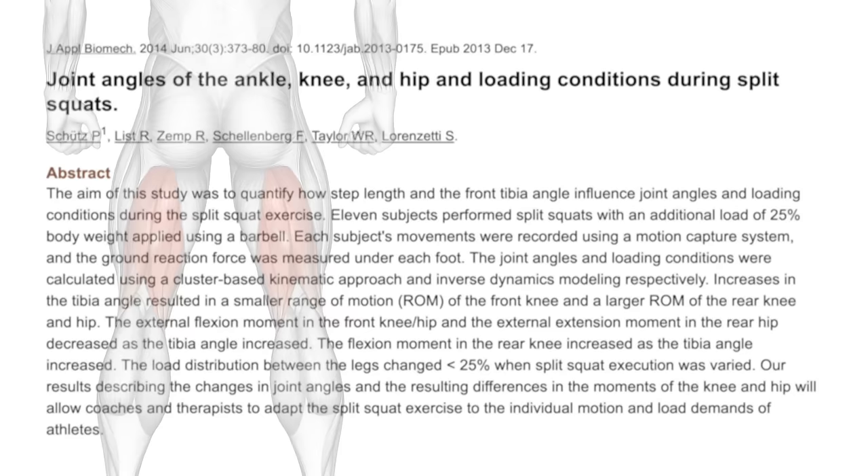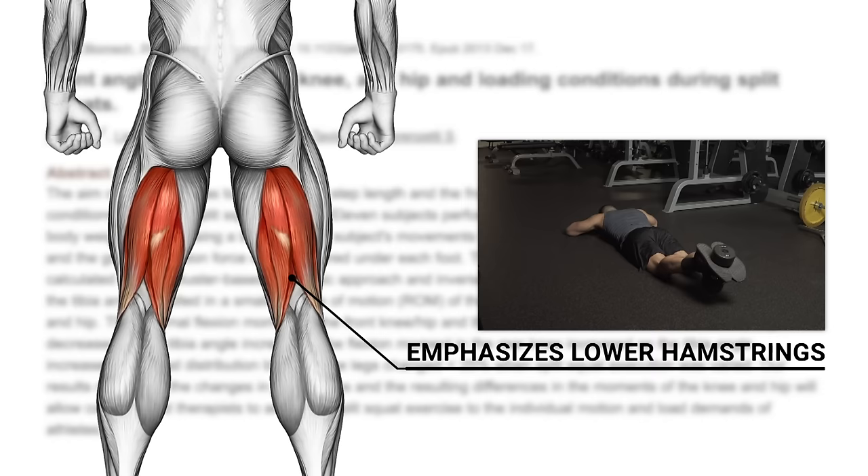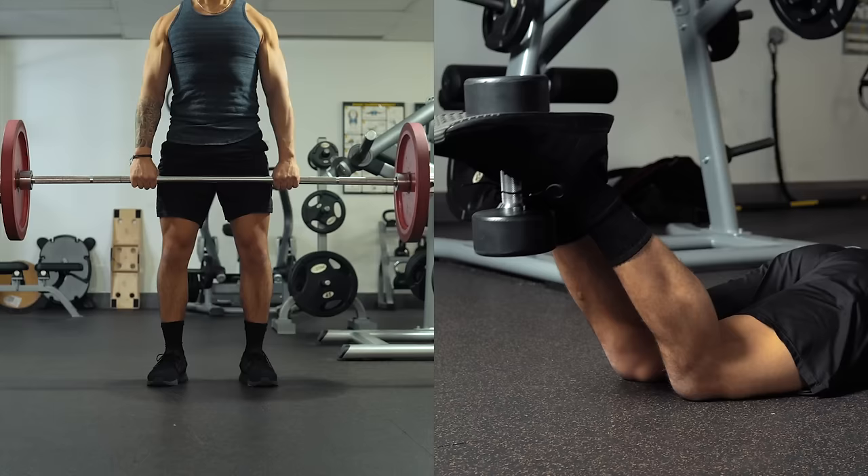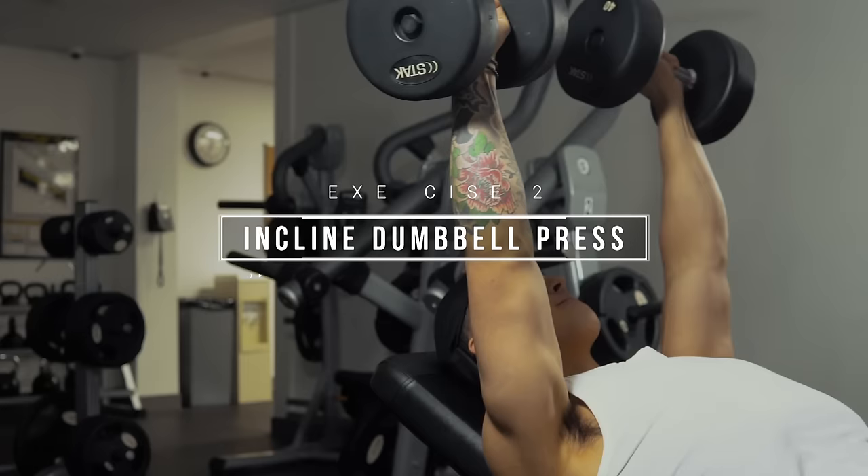This is because, as shown in a 2015 study from the Journal of Strength and Conditioning Research, activation of the lower hamstrings is maximized with knee-dominant exercises like the leg curls we did in Workout A, whereas activation of the upper hamstrings is maximized with hip-dominant exercises like the deadlift. You'll want to incorporate both types of movements to fully develop your hamstrings and minimize injury risk.